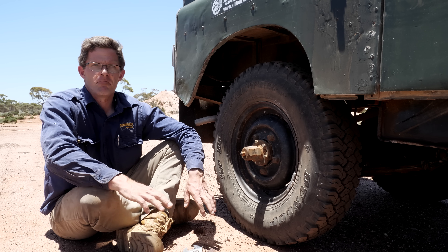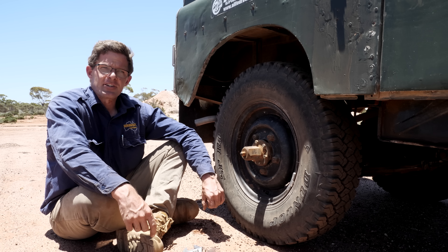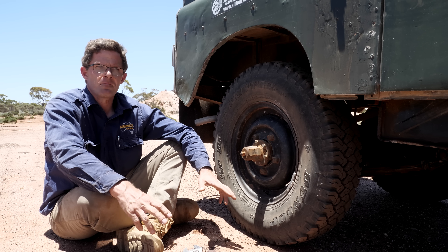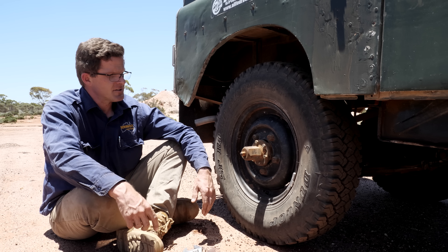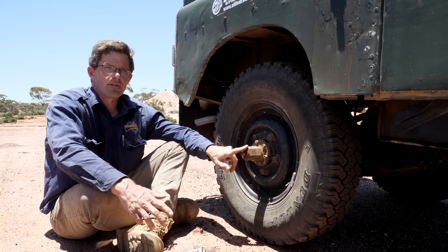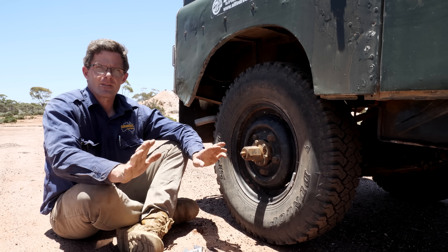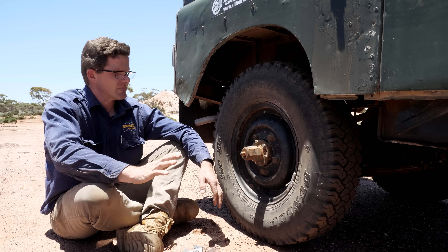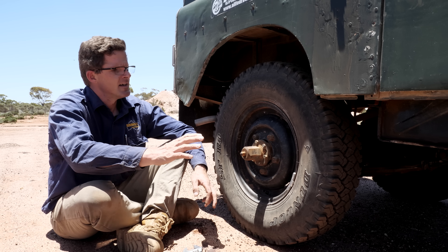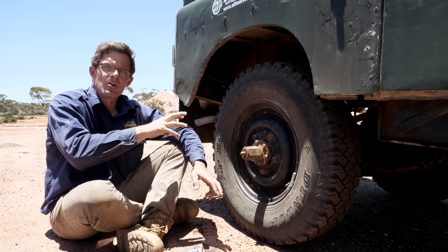No electricity required, no pressure of air or hot or cold air for that matter — that is it, nothing more. These were quite a popular modification and they do come up every now and then on Gumtree. I think it's fantastic. Not only do you get to upgrade your axle so you basically never snap an axle — I know that can still happen — but this has been in since 1985 and it hasn't snapped as of yet.